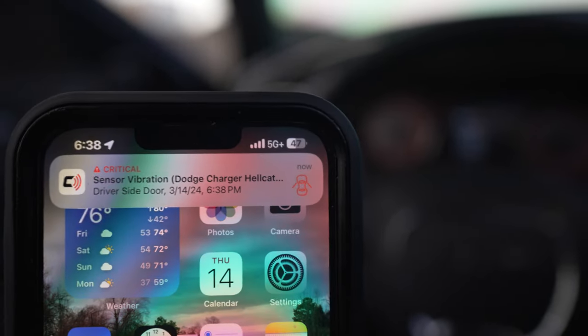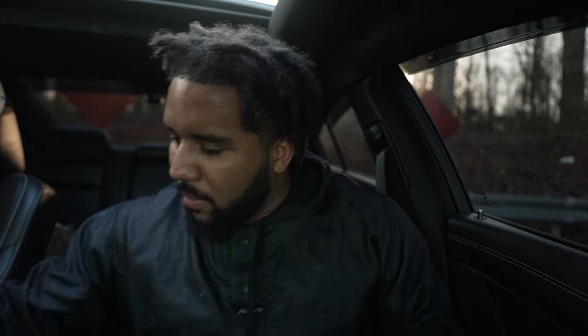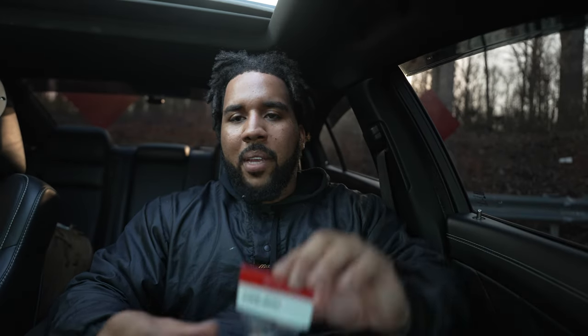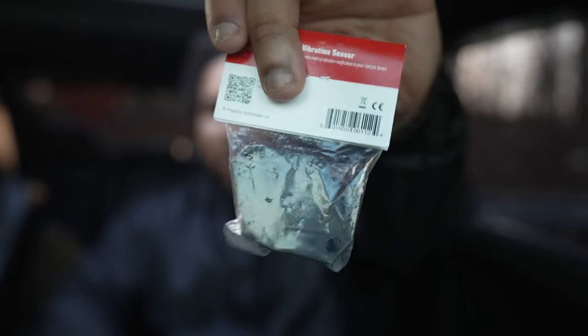Boom — driver's side door. CarLock has got you covered because now they have these Bluetooth vibration sensors. All you've got to do is 3M stick it to your door or to whatever part of the car, and it will let you know exactly where someone is trying to break into your car from. Let's get into it.